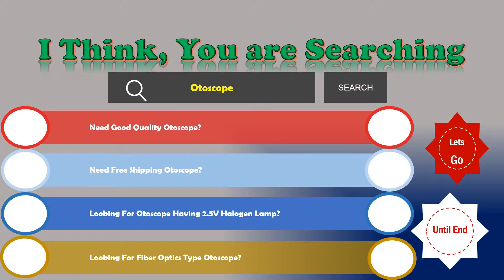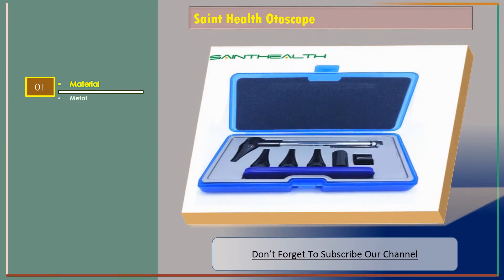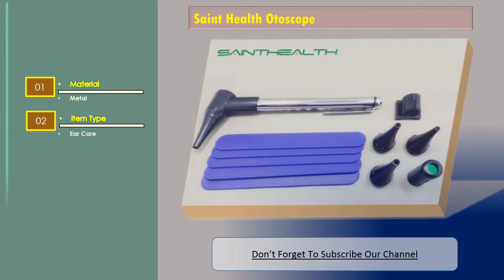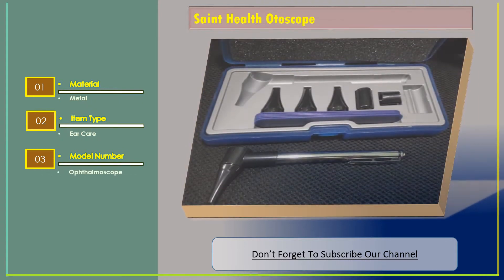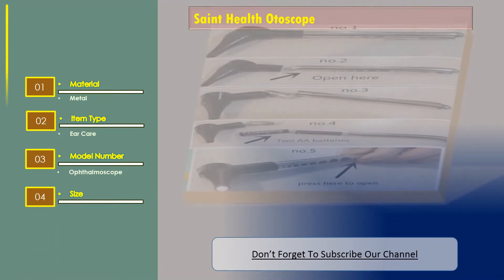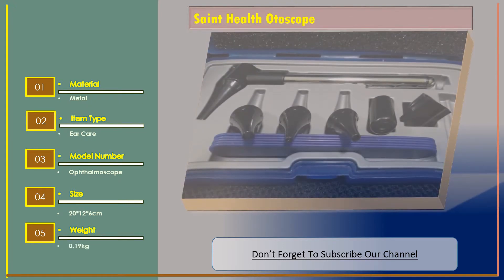Number one: Saint Health Otoscope. Features — material: metal; item type: ear care; model number: ophthalmoscope; size: 20 x 12 x 6 centimeters; weight: 0.19 kilograms.